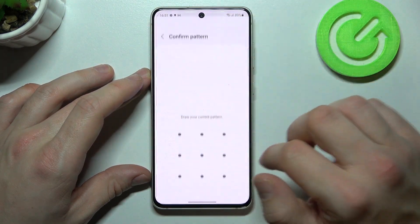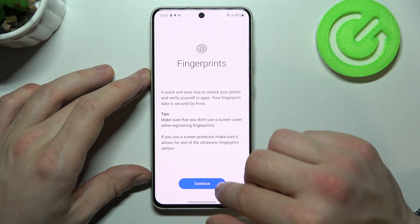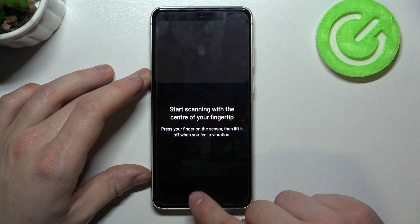Now we can set fingerprint unlock. And our fingerprint scanner is right here at the bottom of the screen.